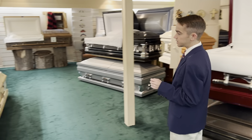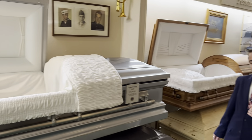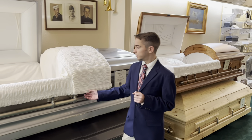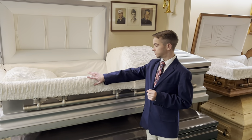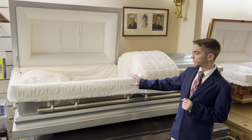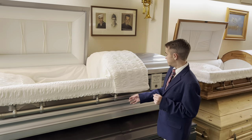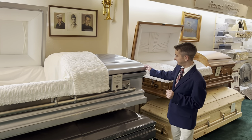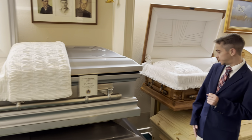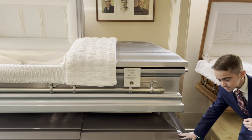Coming behind us here we have our Golden Platinum — it is an 18-gauge basic stainless steel casket. On the interior we have a champagne velvet interior, which is very soft. This one runs $4,195 and is also manufactured by Batesville.